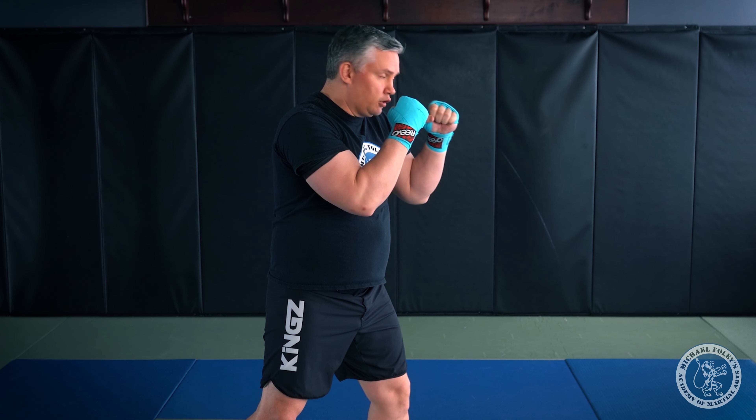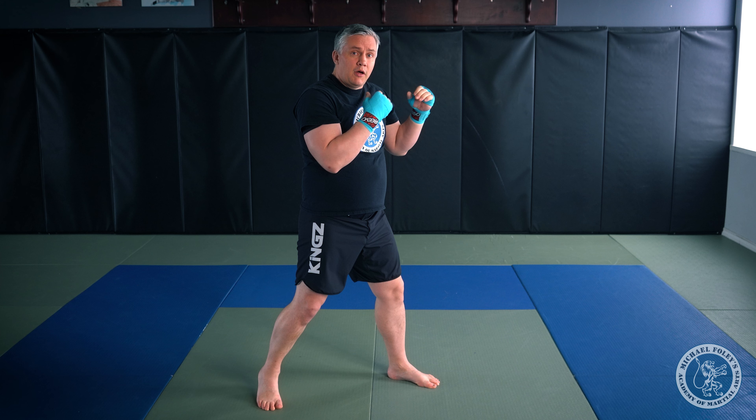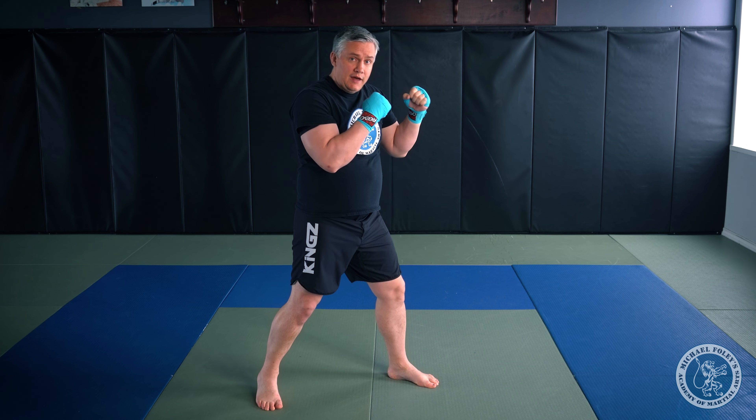The first combination starts from our basic kickboxing stance. We're going to look at combinations that start with straight punches, specifically the jab. We always want to use our jab as a range finder — I'm going to figure out just how close my opponent is with my jab, and also see how they react when I throw it. This is what's meant by establishing your jab.